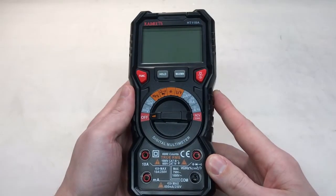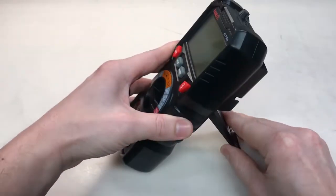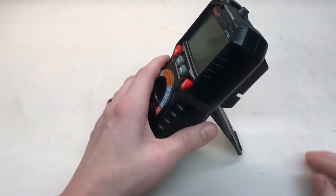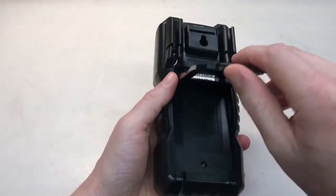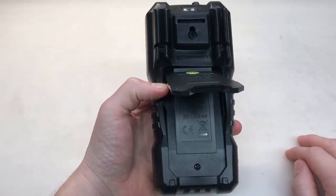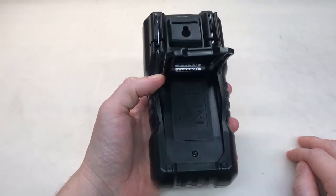Pro number three is the protective case around the multimeter. It has a stand, which makes it convenient in certain circumstances. It's got probe holders to hold your probes when you're not using it, and the case itself does not prevent you from opening the battery compartment like some other multimeters do, so you can change the batteries really easily.